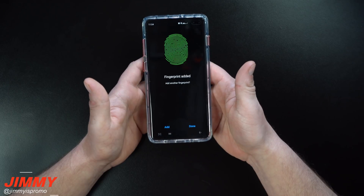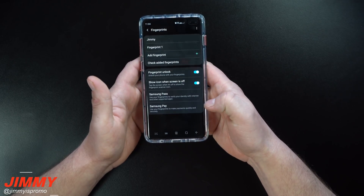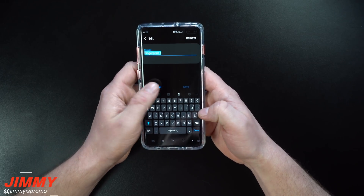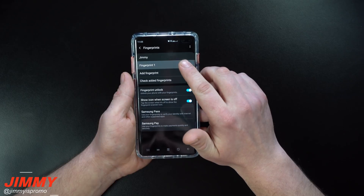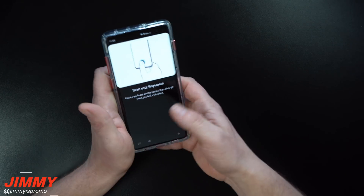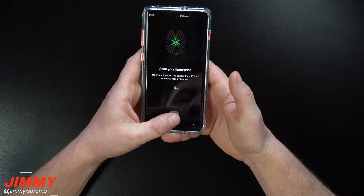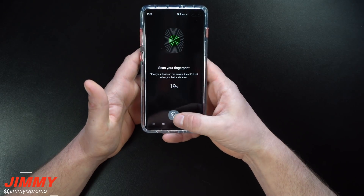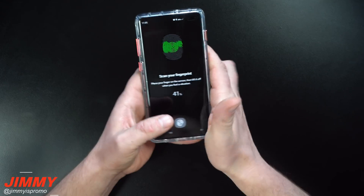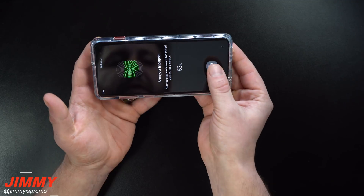But if you think of it this way — if you're setting up 16 scans of one thumb, it has to go through all 16 scans to approve and unlock the phone. So what happens if you set it up alternating right, left, right, left? It will definitely still work. What I'll do is remove these, go back inside Add Fingerprints, and hold onto the phone the same way I would to unlock it — at different angles.